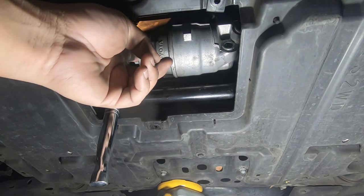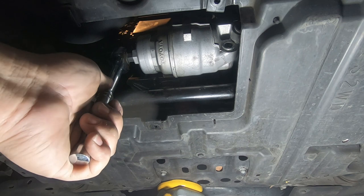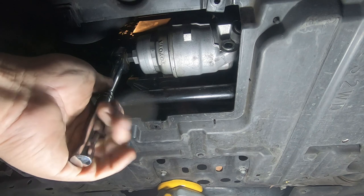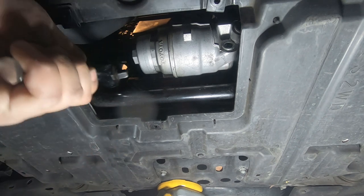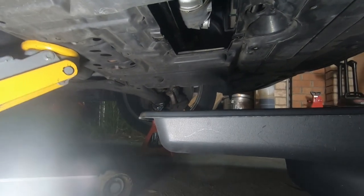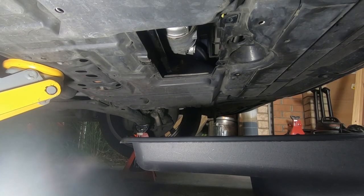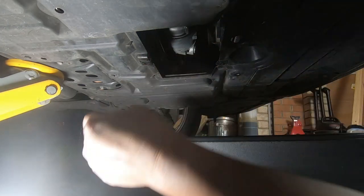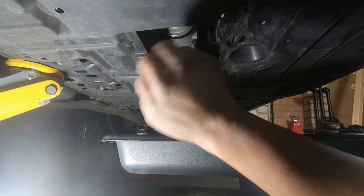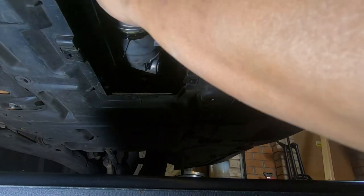Got the oil cap wrench on there, I've got a ratchet on there. Lefty loosey, righty tighty — so I'm going to pull towards me to loosen it. There we go, we're loose now. We have an oil pan directly underneath, so we're going to undo it and see if any oil comes out. You can undo it by hand and the oil will come out. Here comes some oil — we'll let that drip down first. It shouldn't be a whole bunch.